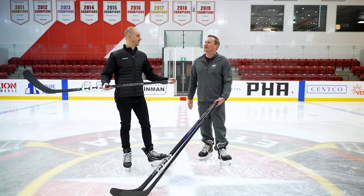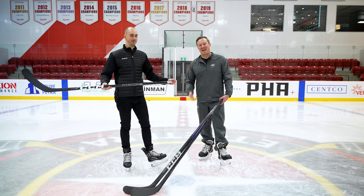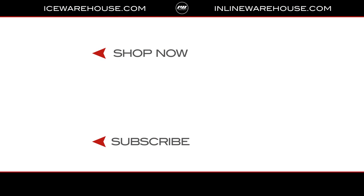Thank you so much for having us out here and walking us through the new Trigger 7 Pro line. And for you at home who want to check out these Ribcores, make sure you head over to icewarehouse.com.